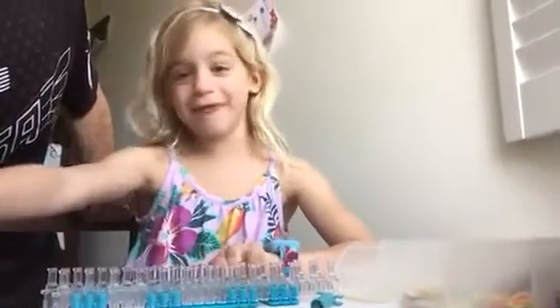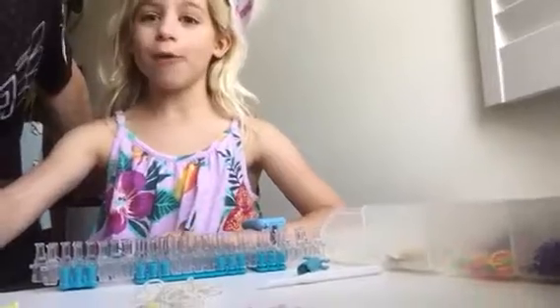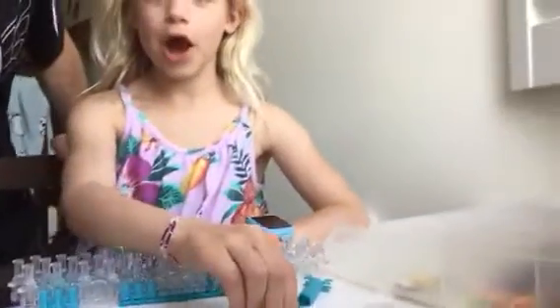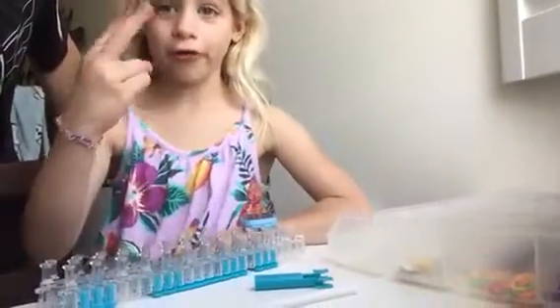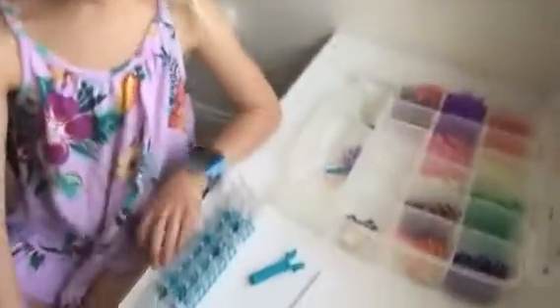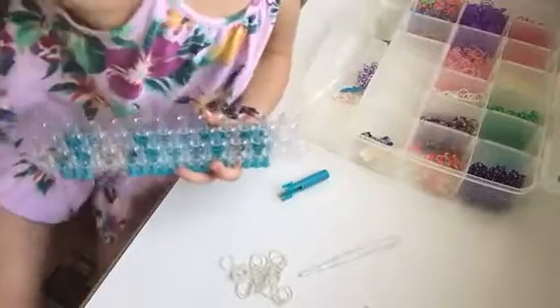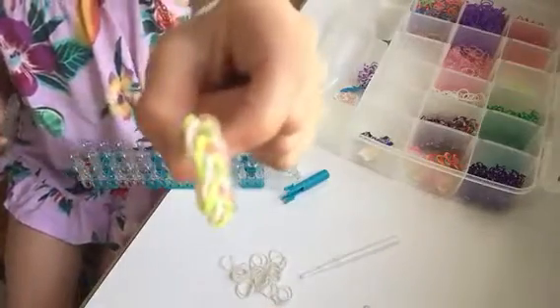Hello Rainbow Loom families, my name is Caitlin and I'm going to be showing you how to make the unicorn mane bracelet. We will need a hook, a loom or your fingers. You can do it in any version — fingers, fishtail, helper, or loom. Today I'm going to be showing you the loom version. This is the unicorn mane bracelet.